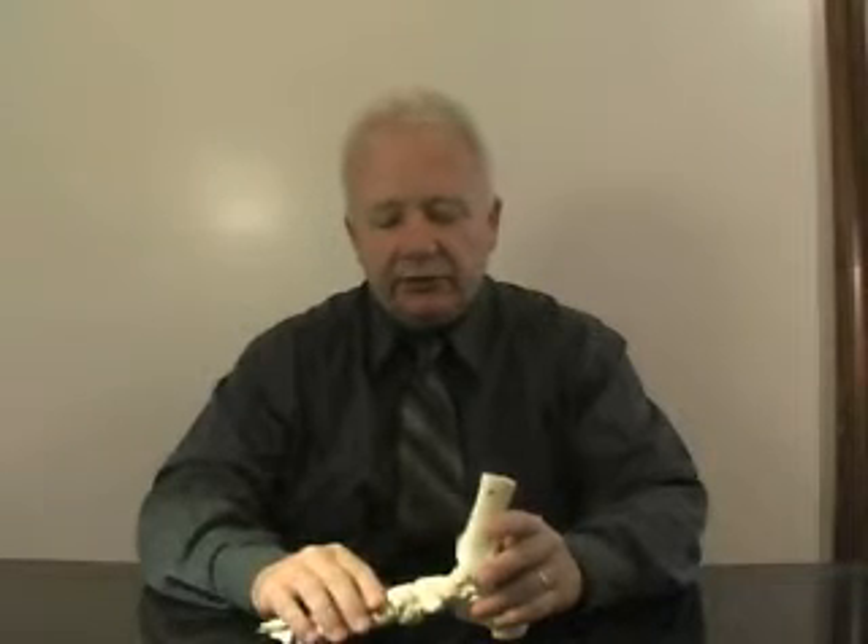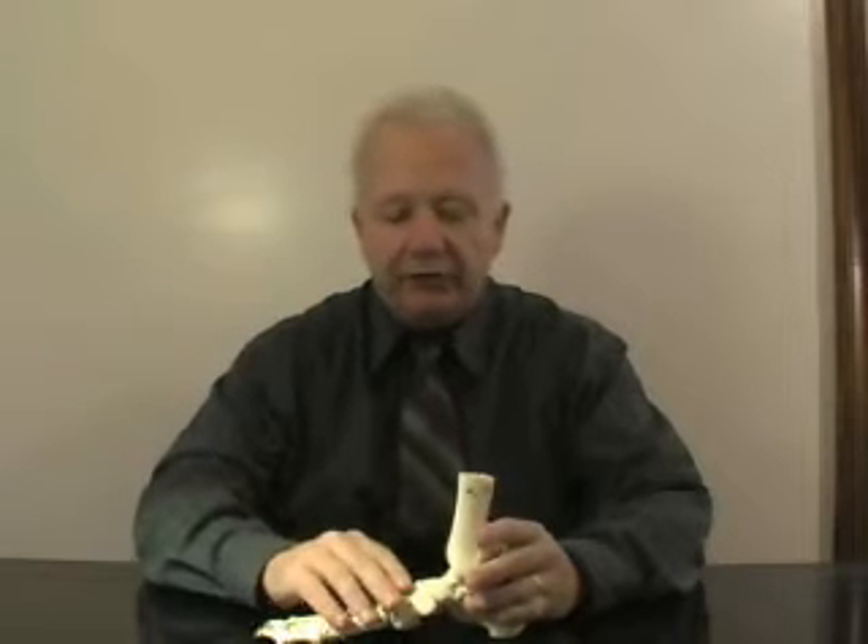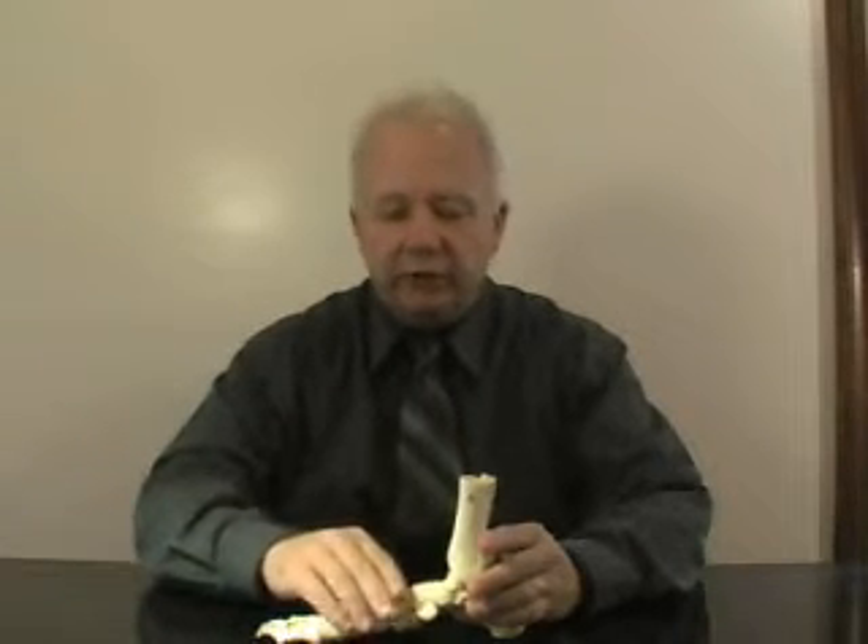But then as you go further along in the step, as you start to load this midfoot portion, what happens is the foot pronates. Pronation is the motion of the flattening out of the arch, of the turning of the foot towards the floor.